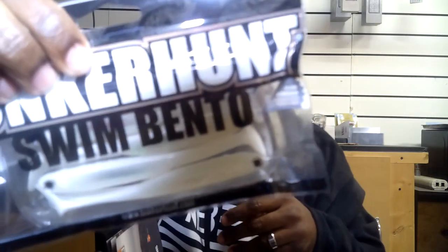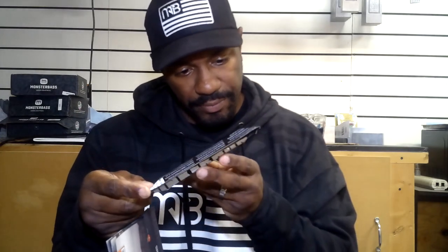Next up, we're talking about some finesse swim baits. We have the Lunker Hunt Swim Bento. They show these rigged up with a small jig head. This color is called Ghost — it's a translucent white. Four and a half inches, and there are five in here, imitating a good-looking shad.